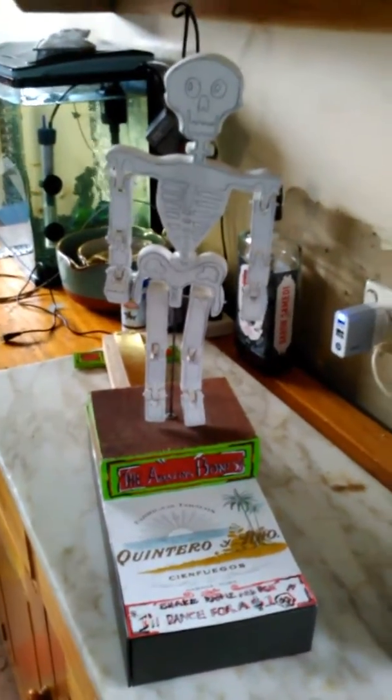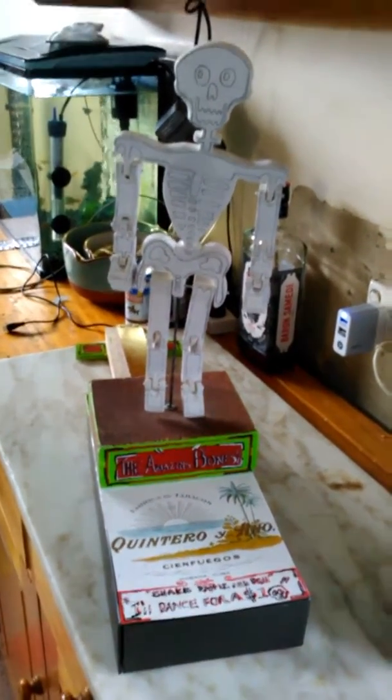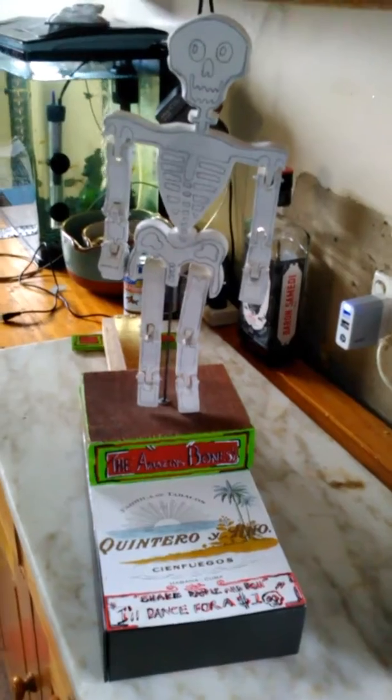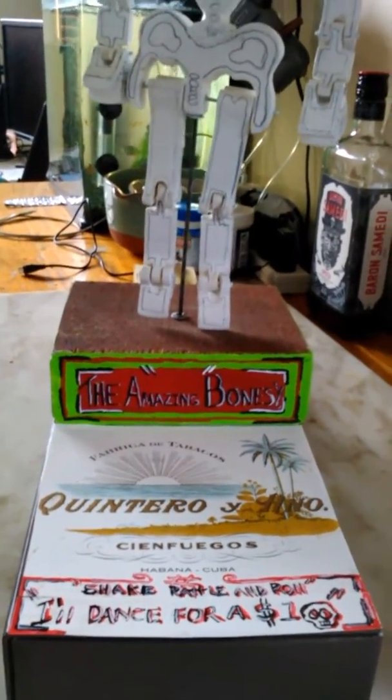Got everything all done. Couldn't be bothered putting a marking pen on him so I just used some pencil. But the box and the stand is all done as you can see. Close up on some quickly hand painted graphics. Not much of a painter.